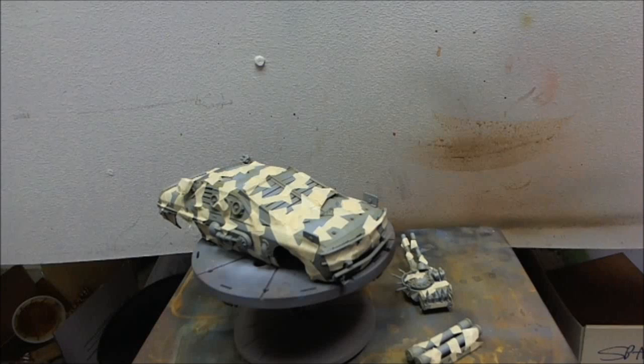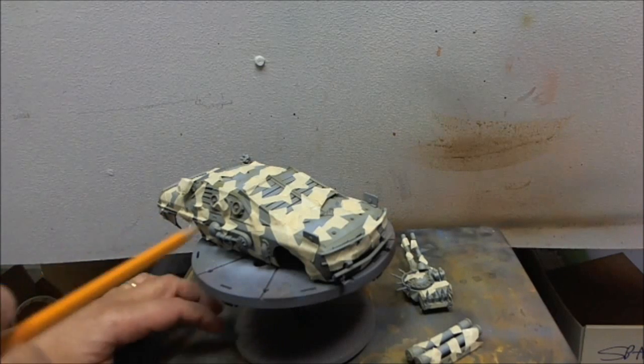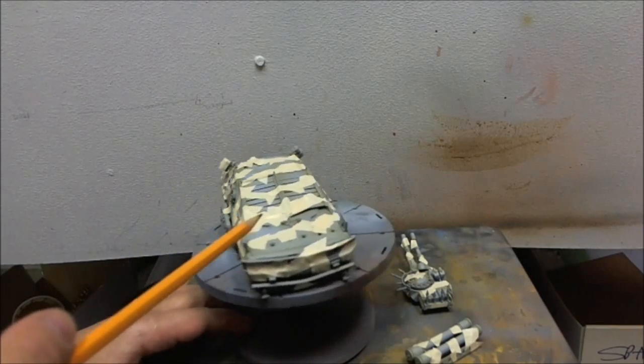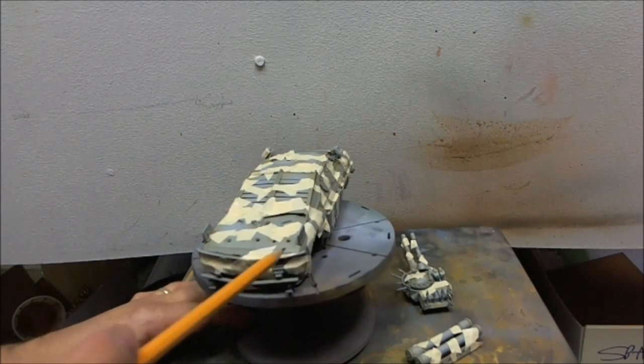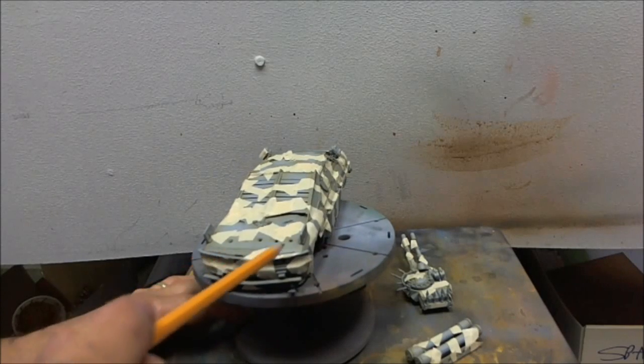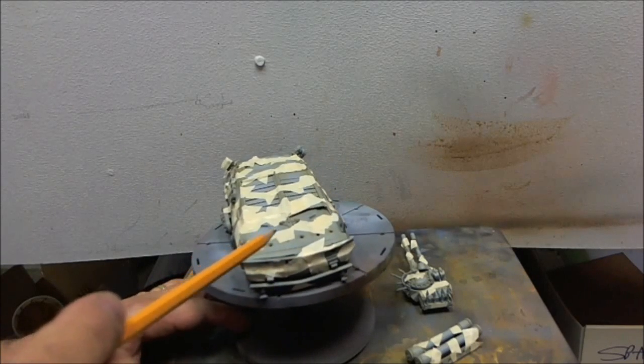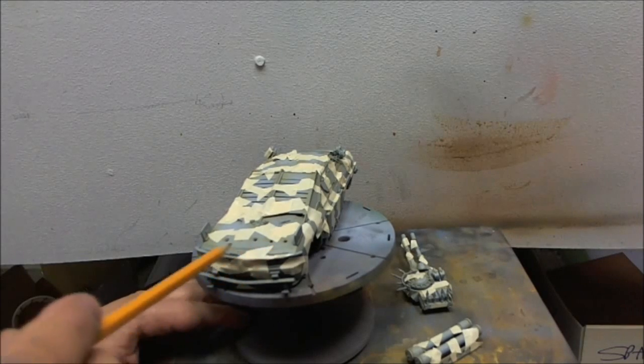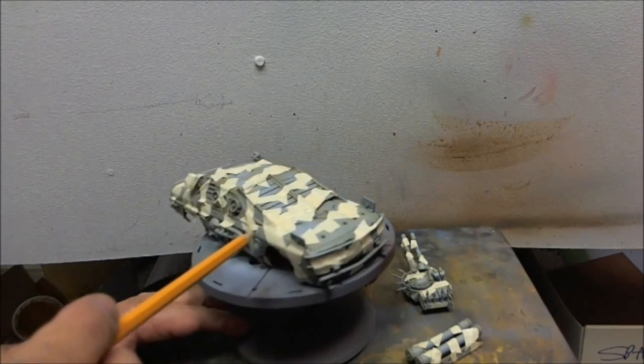Cranky heads, welcome back. We have here the body already with the camel pattern. What's exposed is going to be sprayed with yellow first, then khaki, and then I'm going to accent it with some brown.